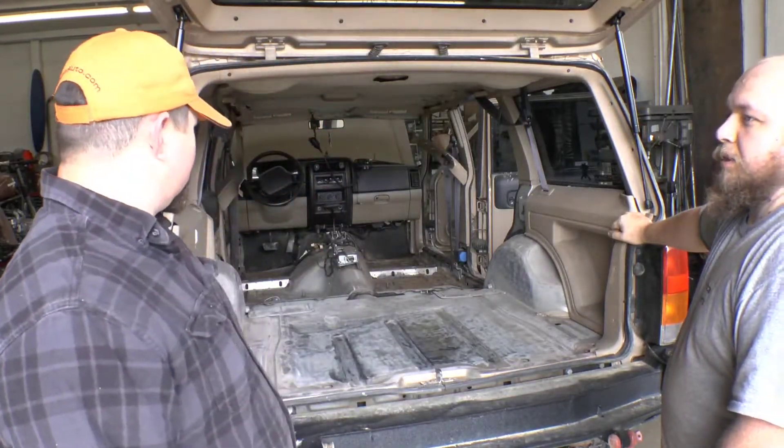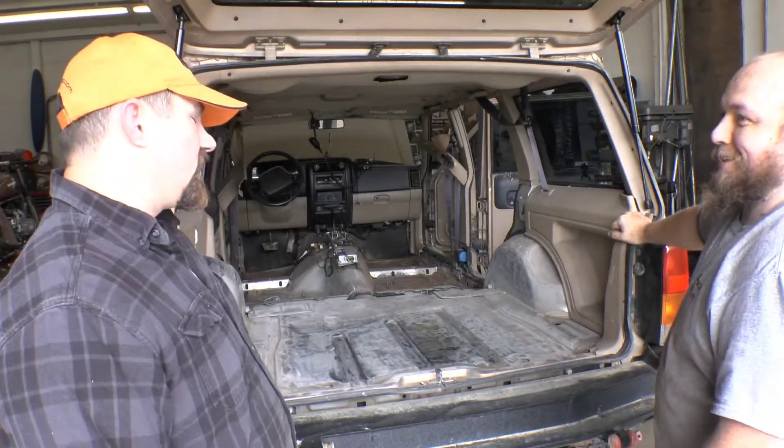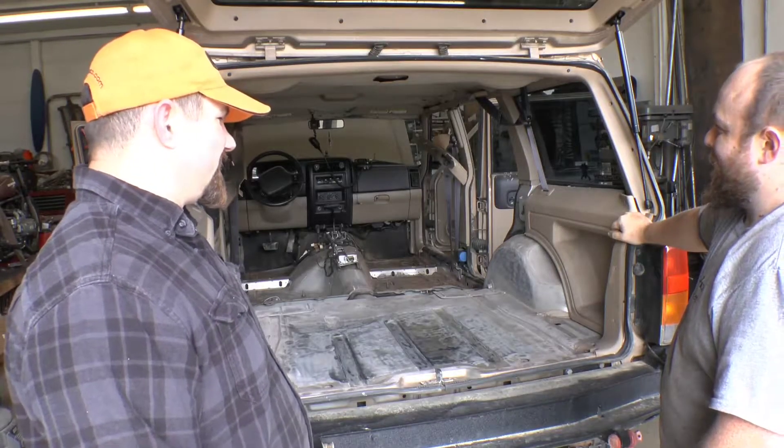So the next time we're here, we'll keep prepping the floor. We're not going to show you guys any more floor prep other than maybe the finished product before we start spraying. We might do some weld patching where we patch the floor, or maybe show the headliner. What color do you think you want the headliner? Royal purple.